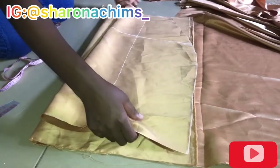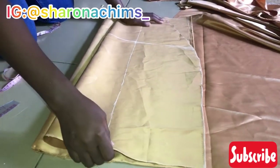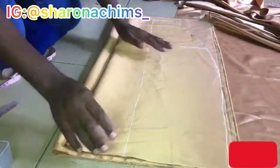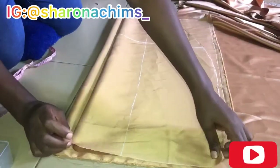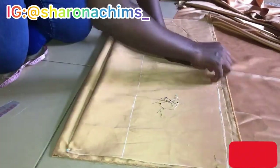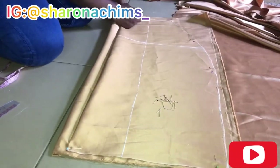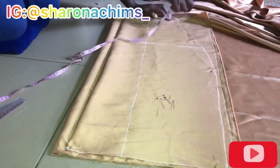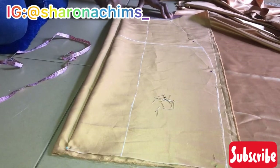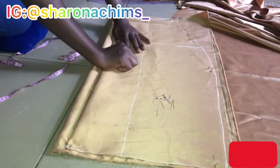Now that we're done with that, we're going to create the back piece. Remember, this is not a stretchy fabric. If you're using a stretchy fabric, please do not bother adding a zipper allowance. But I was using a satin fabric, so I had to add a one-inch zipper allowance. If your fabric is super stretchy, you can skip these parts.